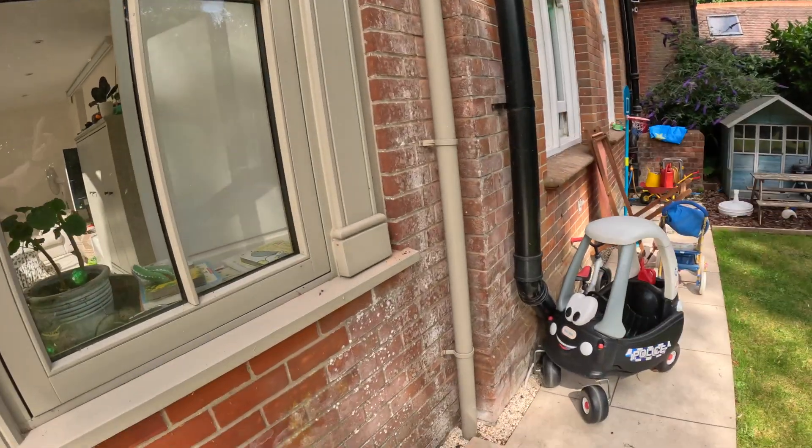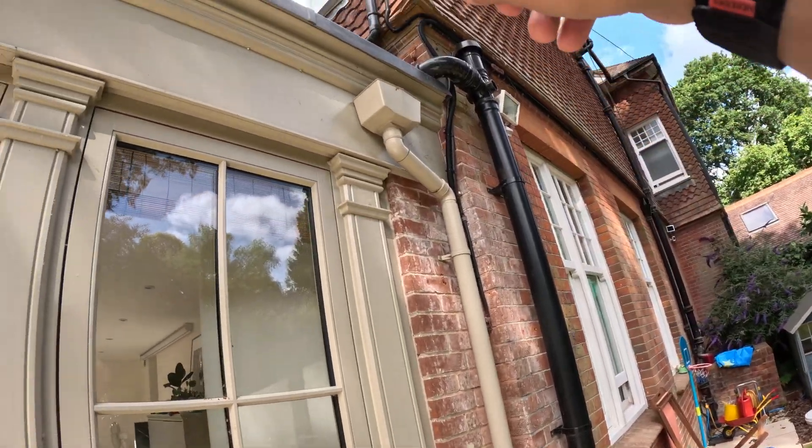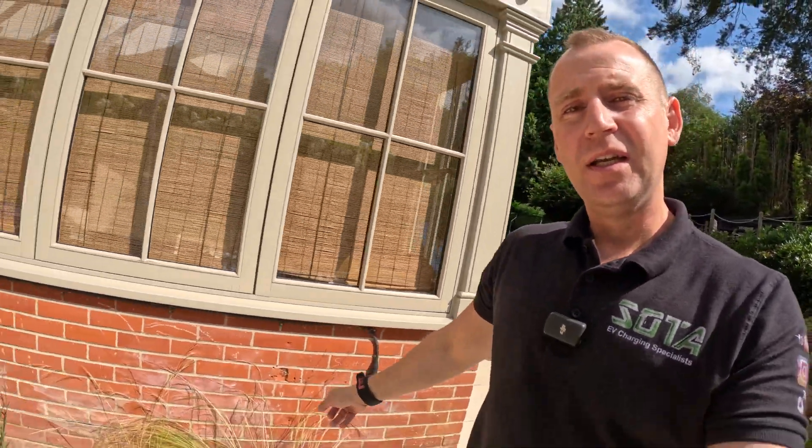When the customer had this installed originally it was by a rather large company — I won't name who. The cable route comes out through the wall, goes up and over the top of the roof. The customer explained they did have two options; the cable could have been clipped at low level along this wall, but they opted for over the top because they just didn't want the cable on show. The way it's been done though isn't great, if I'm completely honest.